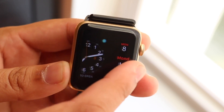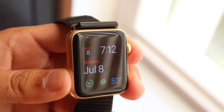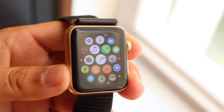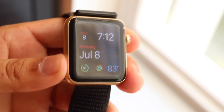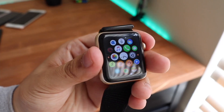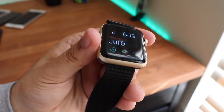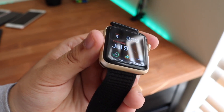An important thing to keep in mind: this watch and the newer watches still use the same bands. So if you're planning on buying this Apple Watch or an Apple Watch Series 7, the bands are interchangeable. You can swap Apple Watch bands whenever you want, and that's a really cool thing this watch has going for it.